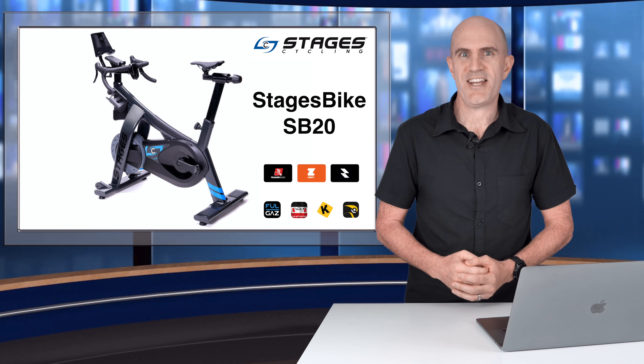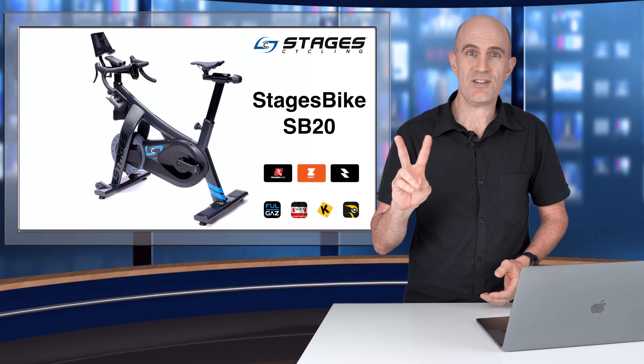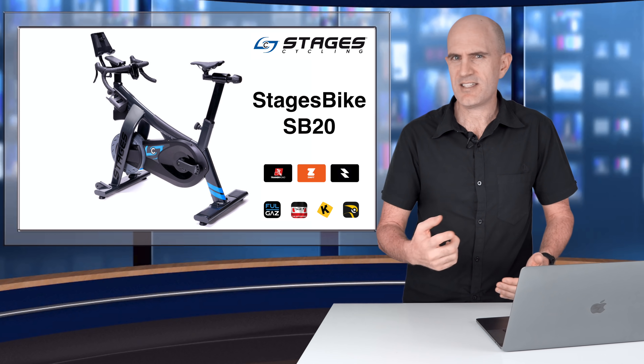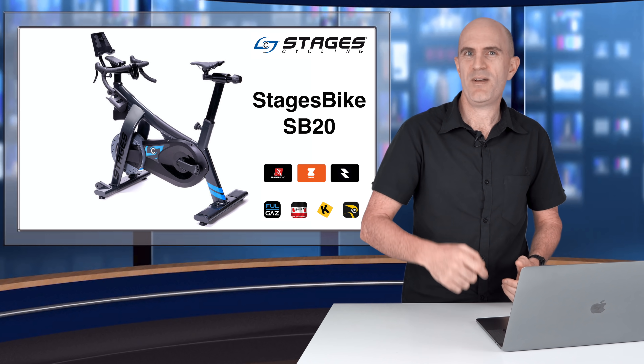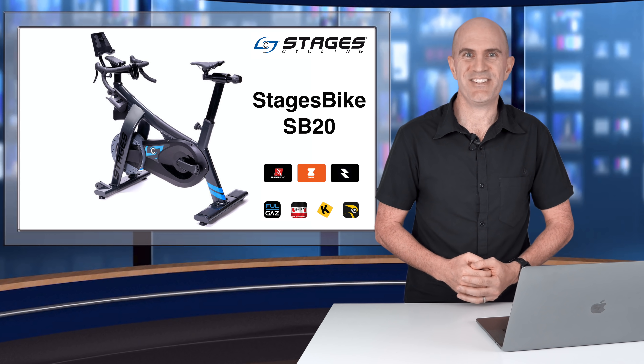That's a wrap for part one of the Stages bike SB20 here on the GP Llama YouTube channel. Stay tuned for part two where I'll cover the digital configuration, the gearing and options, and something they call Dream Drive in regards to changing gears. If you've gotten this far in the video, give it a thumbs up and be sure to hit subscribe to be alerted of new videos uploaded. Thanks for watching and we'll see you soon.